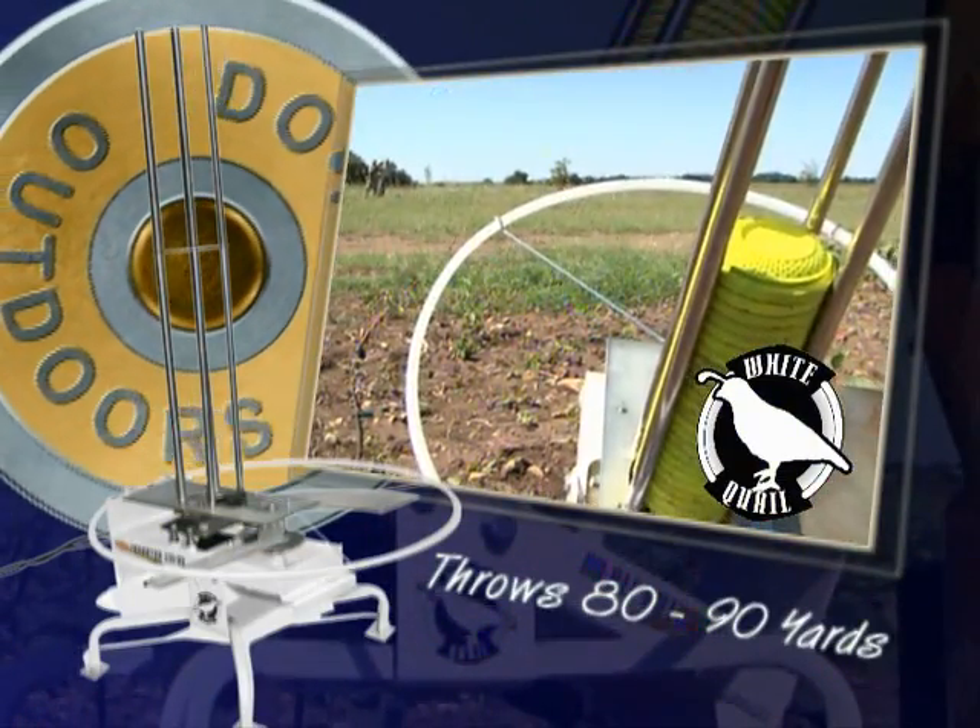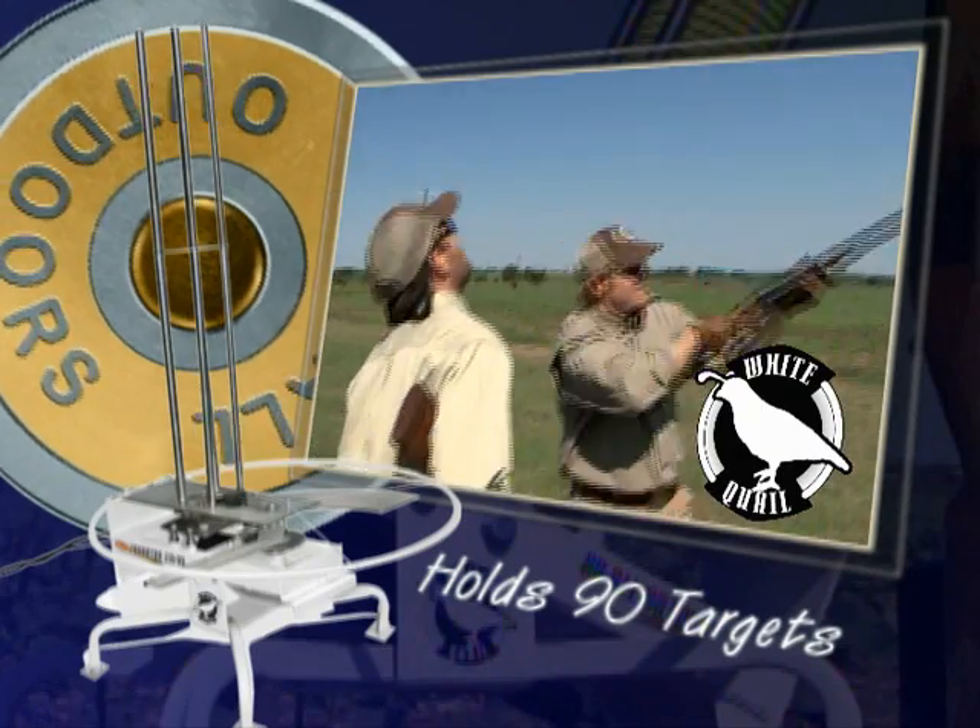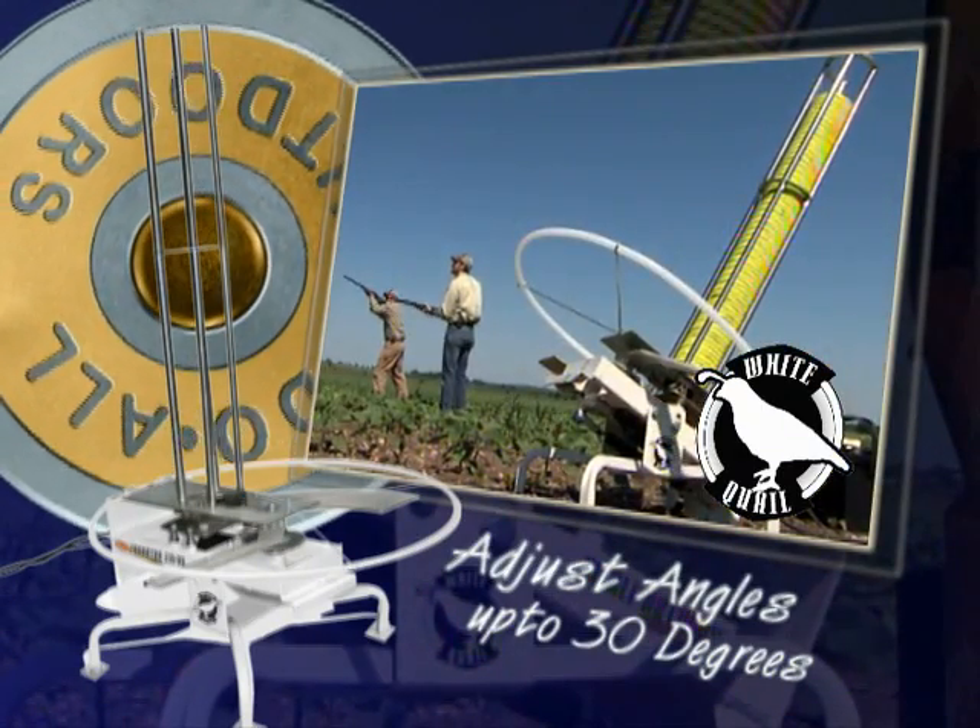Throws targets 80 to 90 yards. 90-target auto feed. Adjustable angles up to 30 degrees.